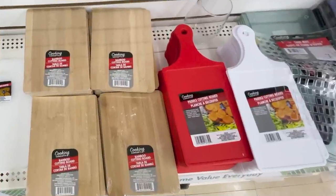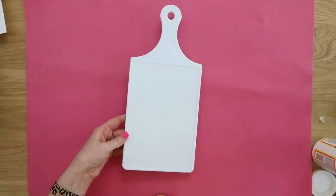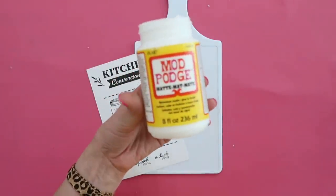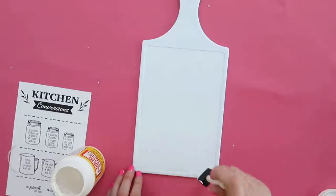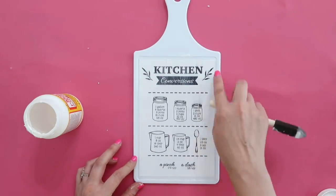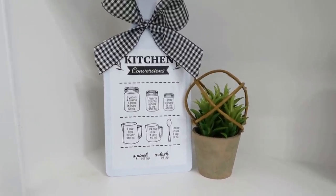Now back in Dollar Tree, we're going to grab one of their plastic cutting boards. They have lots of different colors, but I picked the traditional white. Creative Fabrica has so many kitchen conversion designs to choose from. I found one the right size, printed it on regular printer paper, and we're going to take some Mod Podge and apply it right onto the front. Use a foam paintbrush, add a layer onto the cutting board, lay the printable on top, and go over it with more Mod Podge to seal it in. Let it dry 30 minutes to an hour. I added a little bow on top — a cute decorative piece for your kitchen, and a great easy gift idea too.